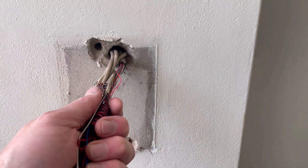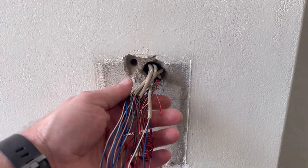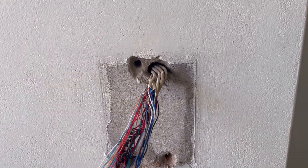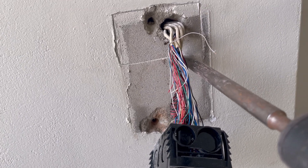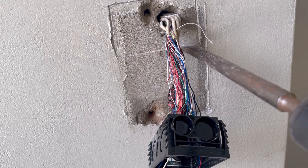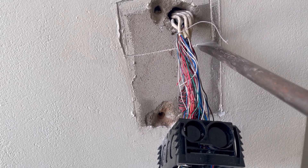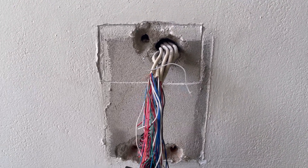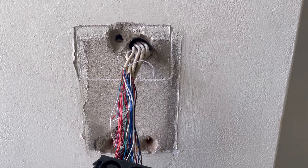That way, if they ever need these copper cables again, they're here for them. Originally they just wanted me to chop them off and throw them in the wall, but after we had a bit of discussion, this is the plan.